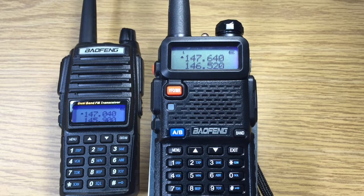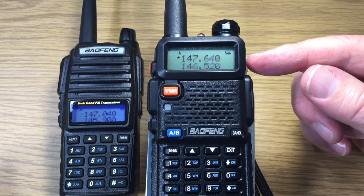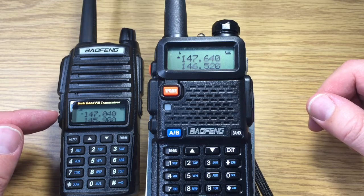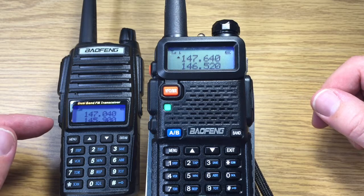This is David, WA9ONY, and we've got two Baofeng transceivers here. The UV5R is located here, and a different one located slightly to the back. We've set them up to receive the input and output of a repeater. The input of the repeater is 147.640. The output of the repeater is 147.040, which we found during a scanning experiment in one of the other videos.